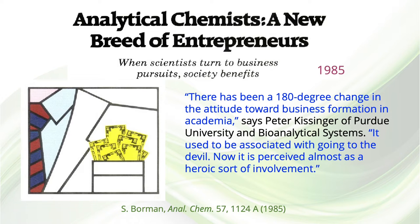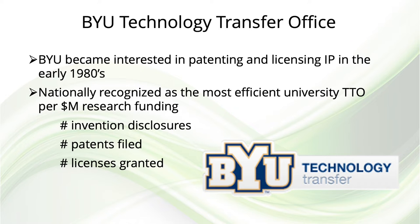This statement was pretty accurate at the time. I was fortunate that Brigham Young University was early in recognizing the value of patenting and licensing intellectual property developed by faculty members. In fact, BYU is consistently recognized as the top university in the United States for the number of invention disclosures, the number of patents filed, and the number of licenses granted per million dollars of research funding received. This was a perfect environment for me to orchestrate the start of a small business called Lee Scientific to commercialize a capillary SFC instrument.